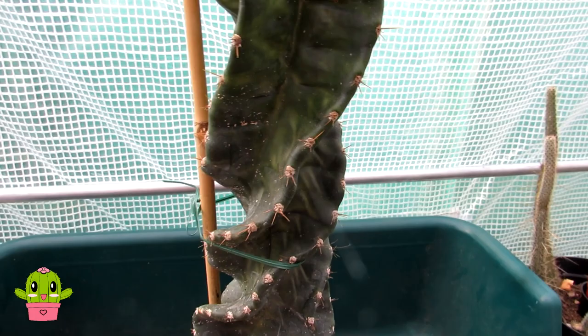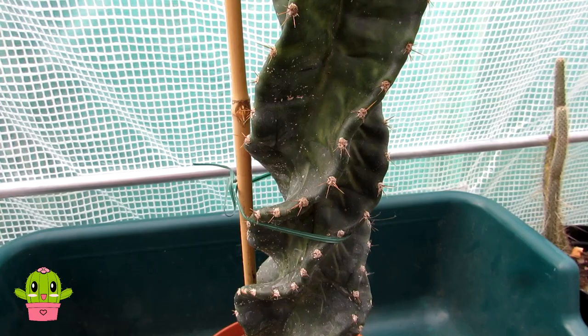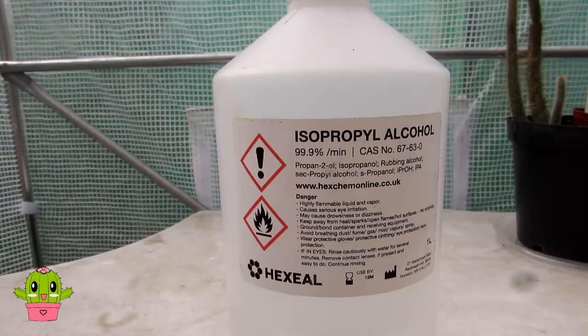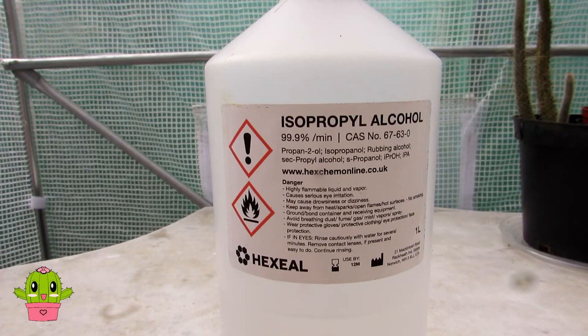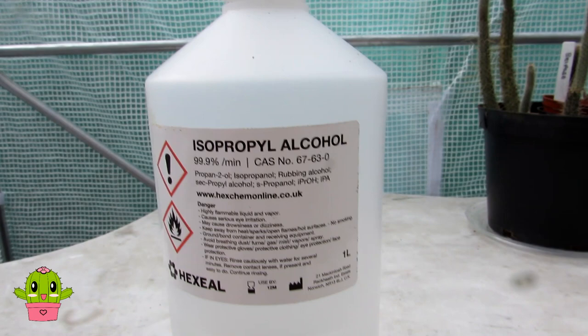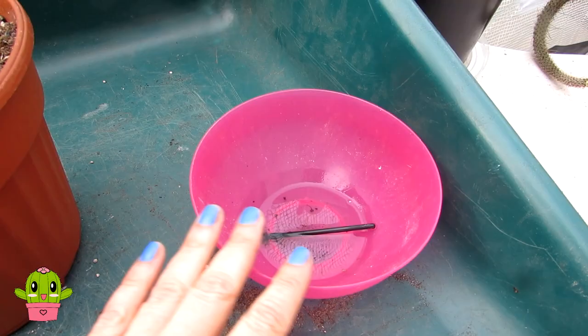I've made a video on how to remove scale from cactus, so do check that out — I'll link it up above and down below in the video description. What I'm going to be using is rubbing alcohol. I use 100% isopropyl alcohol, and you can dilute it a little if you want to, but I use it at full strength personally on cactus plants. I find it doesn't hurt them at all and it's very good for removing scale insect and also other pests, especially mealybugs. I've put a little bit here into this little pink bowl.